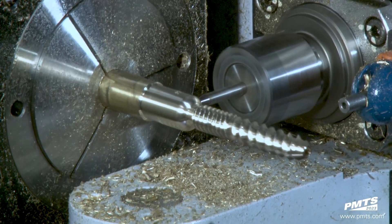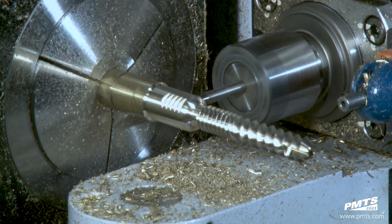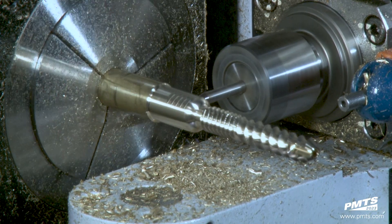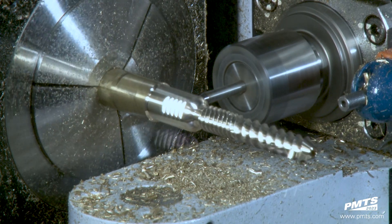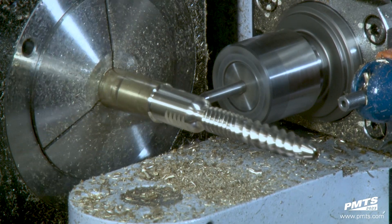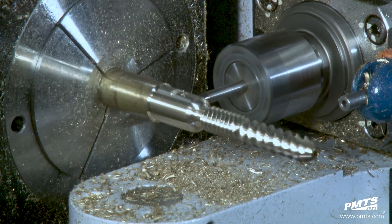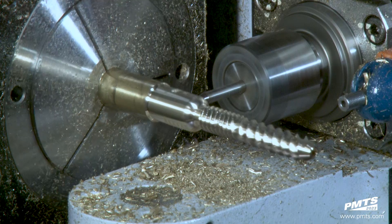Cylindrical milling is another feature on this machine, which is what it's utilizing right now for the lettering or engraving. This machine is a Swiss convertible, so it can be run as a Swiss with a guide bushing or without a guide bushing. Being a one-inch machine, it has 10 inches of travel, 10 horsepower on the main spindle, and seven and a half on the sub.